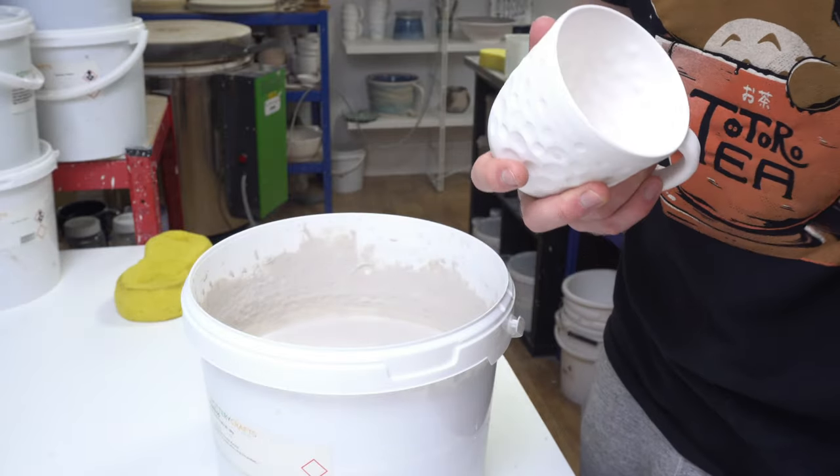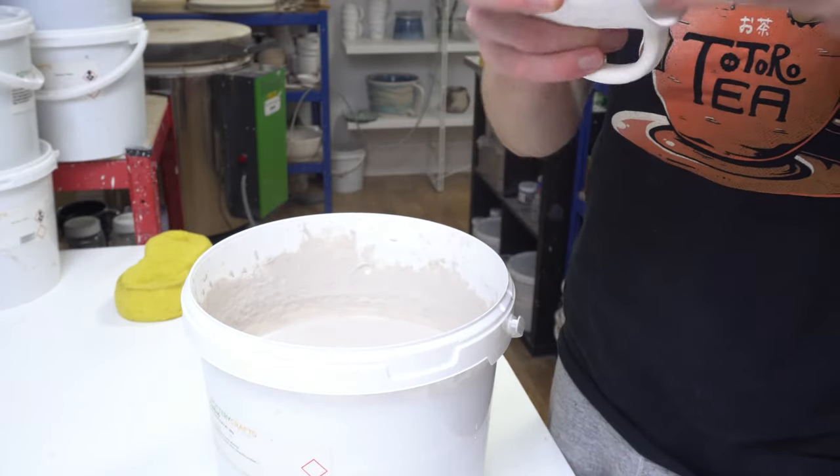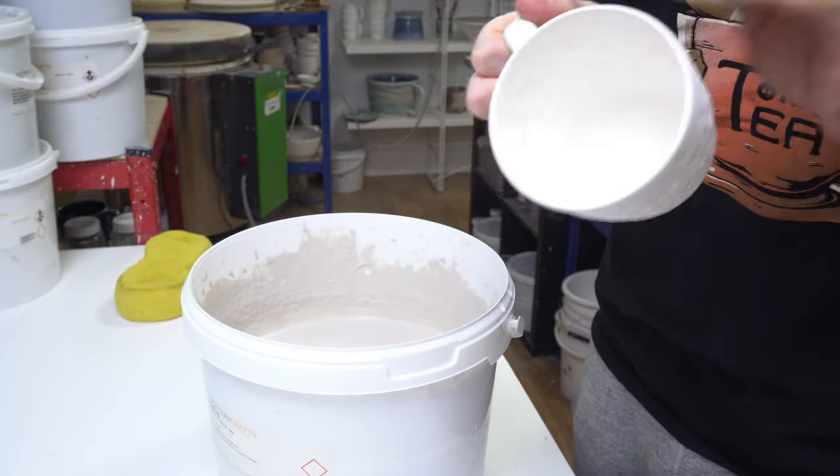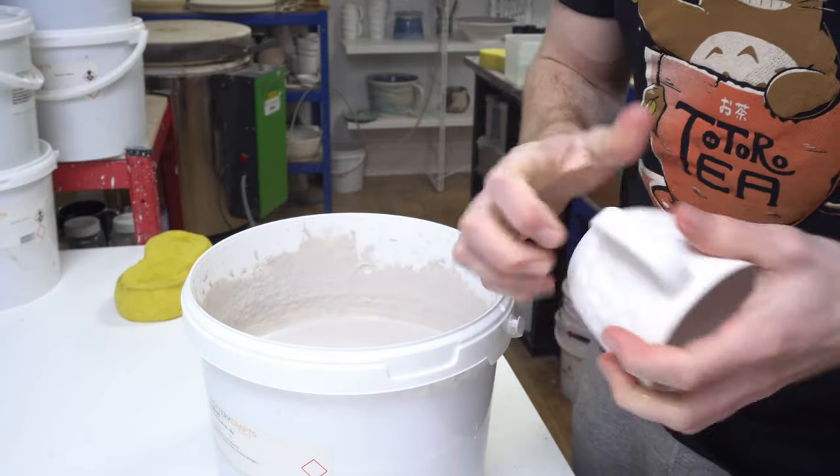This is a glazing tip video because I'm going to talk about weighing the glaze as you apply it to the inside. I'll just very quickly run through a mug as I'm glazing it.